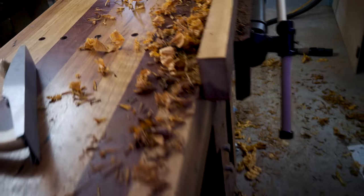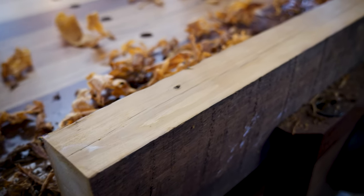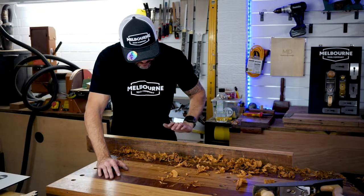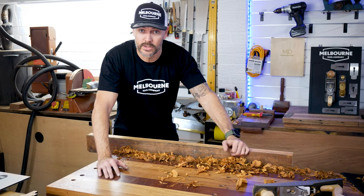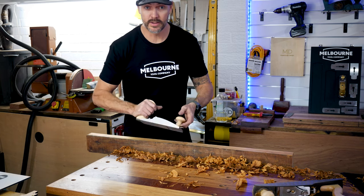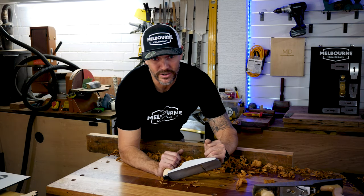Using that jack plane with the mouth opened right up, I've been able to use it as a scrub plane pretty decently. Now I'll flip this over from the face edge to the face and flatten that surface as well. I'm going to reopen that mouth and protrude the blade out just a little bit more to scrub this base side down, and then I'm going to swap over to a smoothing plane with a far lower angle blade and see if we can get this piece dressed up nice and square. For a more detailed view of that you'll have to wait until the next video.